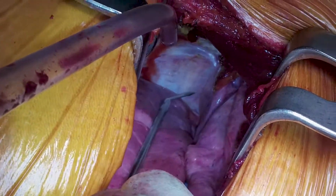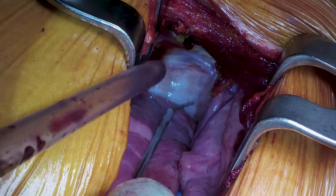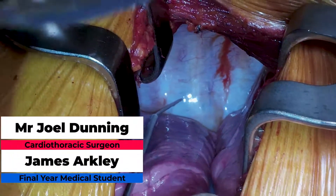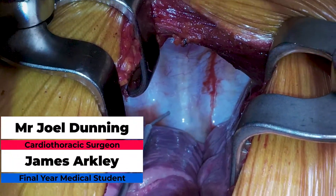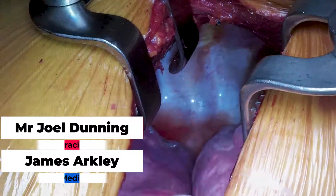This is the second part of the upper lobectomy lung cancer video. The first part covered the anterior lateral thoracotomy to get into the thorax, and this part covers the actual removal of the lung cancer. It's the exact same surgical team as before with Mr. Joel Dunning as the chief surgeon and myself, James Arkley, assisting in the operation.